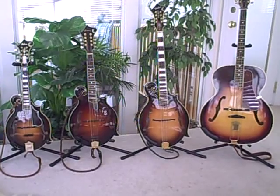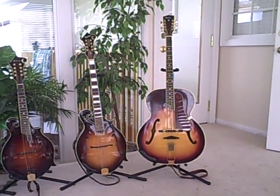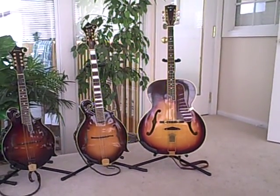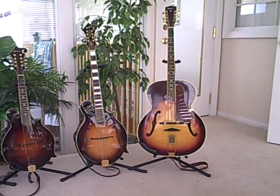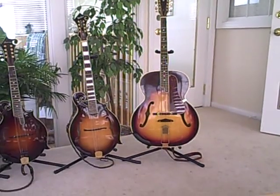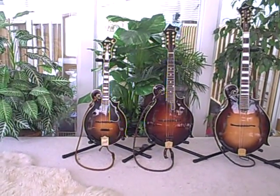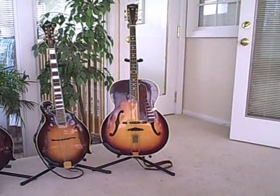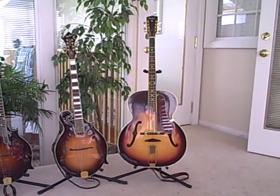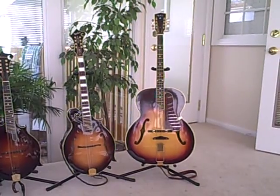Going to the extreme right-hand side, we have the mandocello. This is tuned an octave and a fifth below the mandolin, or a fifth below the octave mandolin, or an octave below the mandola. This instrument serves the same position in the mandolin orchestra as the regular cello does in the violin orchestra.